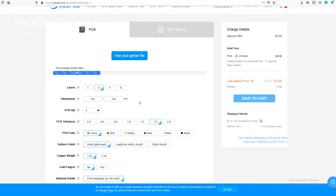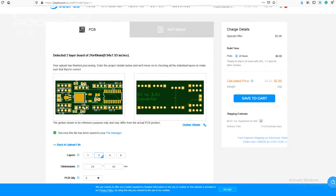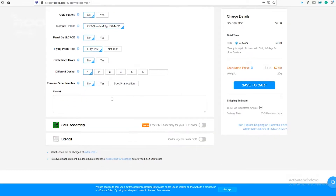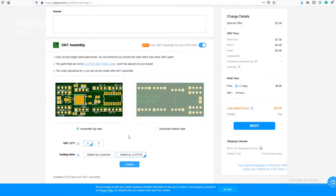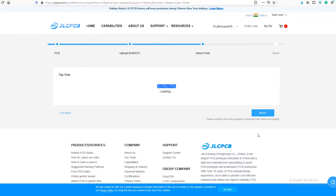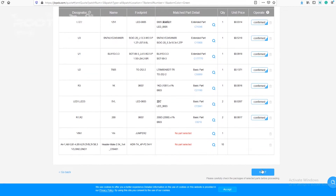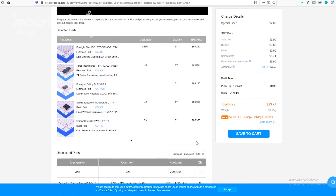Once the Gerber file is uploaded, it will show you a preview of your circuit board. Make sure that this is the PCB layout of the board you want. Below the PCB preview, you will see many options such as PCB quantity, texture, thickness and color. Now go to the bottom of the page and click on assemble your PCB boards. You will then have to upload the BOM and CPL files that we downloaded earlier. Select all the components you want JLCPCB to assemble on your PCB by clicking the confirm box. On the next page, you can review your order, check the layout, and see all the components.